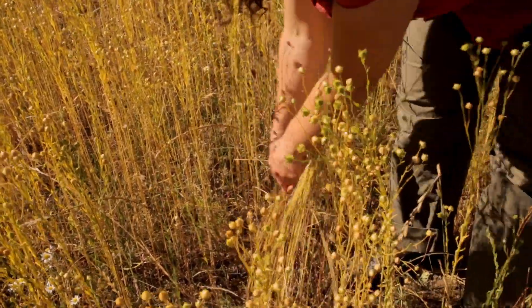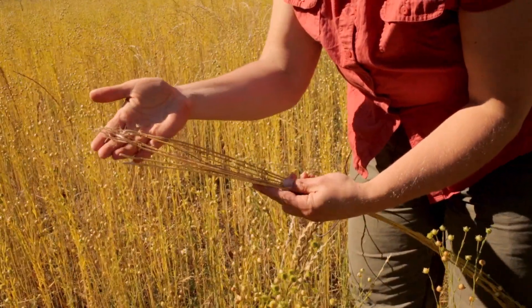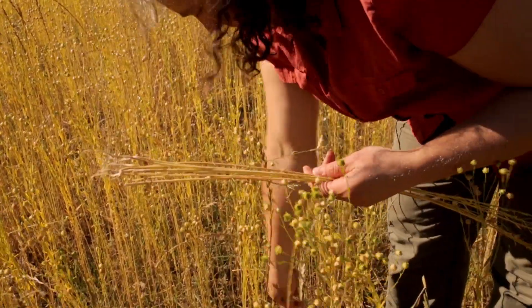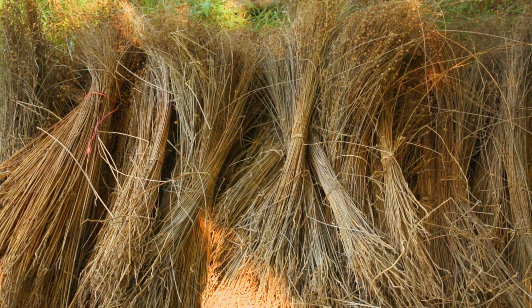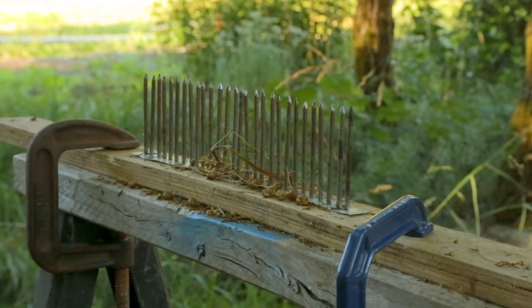So when I harvest the flax, I just come right in and yank it directly out of the ground. And then you've got these little tiny rootlets holding on. But the fiber goes all the way down into the very base. It'll be all wrapped up in probably about an armful of flax, and then stood out in the field to dry. So it's been pulled up from the ground and dried, and it's got all the seed tops still on it.